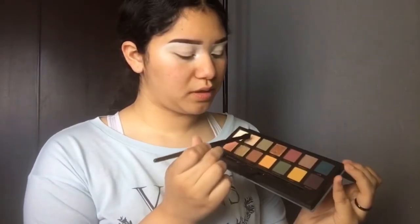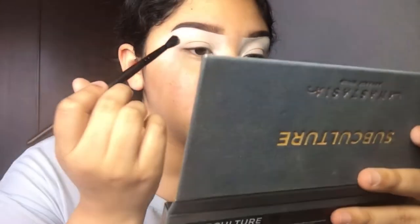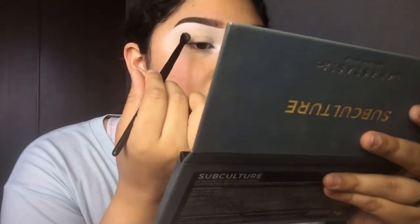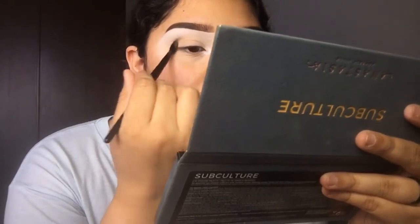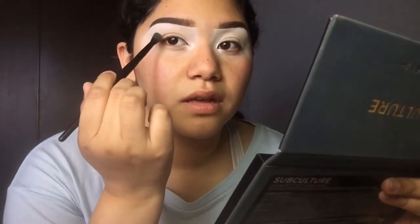I'm using a shade called Dawn right over here. I'm going to put that in my crease to give me some warmth. Typically I'll take nudes, browns, or light pinks and target them towards my crease — just so I have basically an outline to know where the next colors are going. I apply it by looking straight at a mirror and going right above or into the crease line. I keep building it up until I get the warmth I want, and I don't drag it all the way to the inner corner — I focus it right on the crease, sticking to like half of the eye.